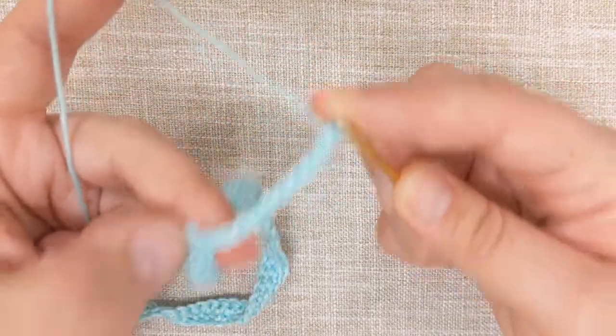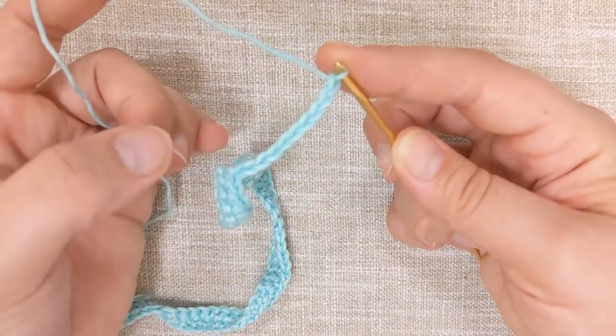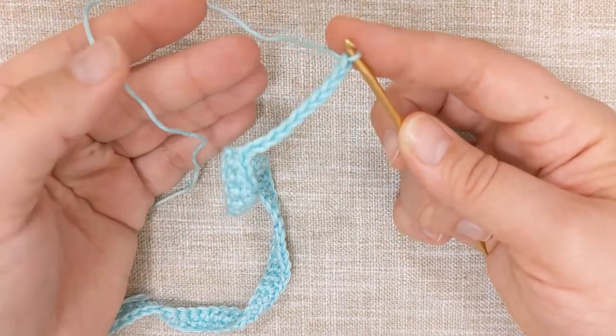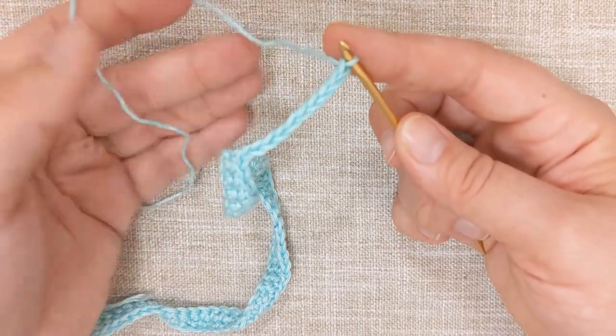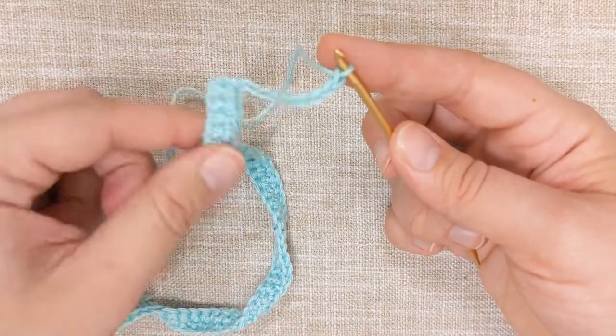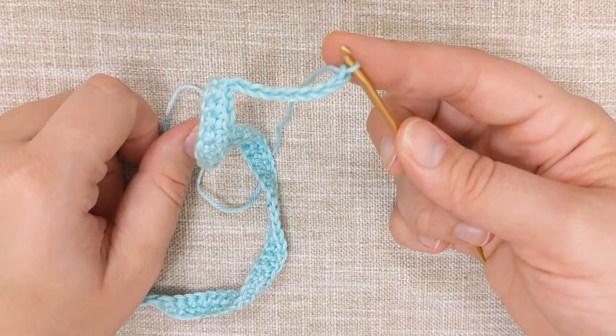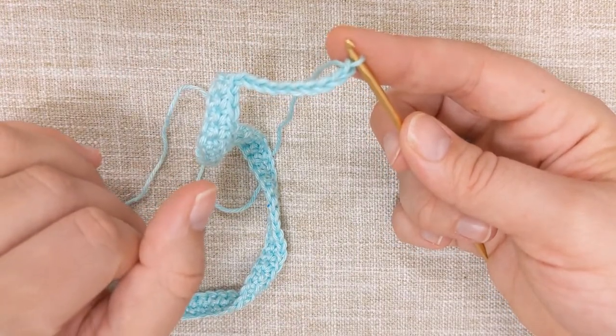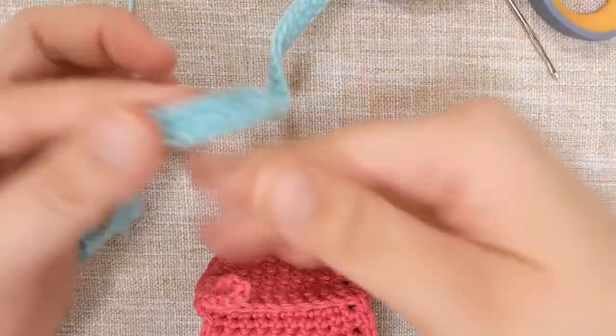You'll chain 48 chains, then do a single crochet stitch across your chains starting with the second chain from hook. I'll meet you back at the end so we can put the ribbon around our present, secure it, and finish it off with our bow.